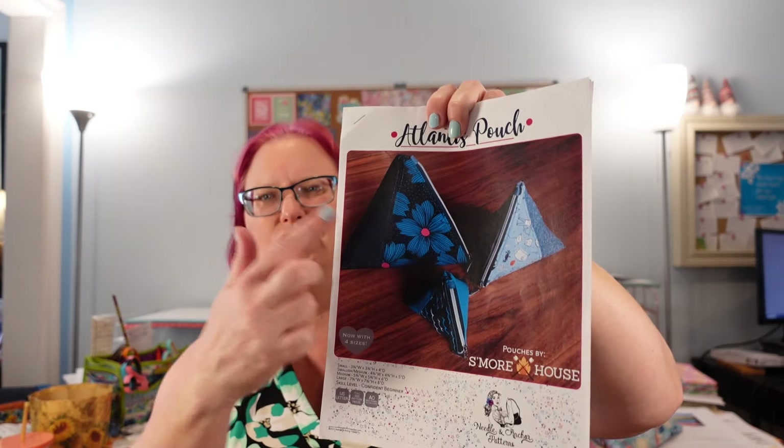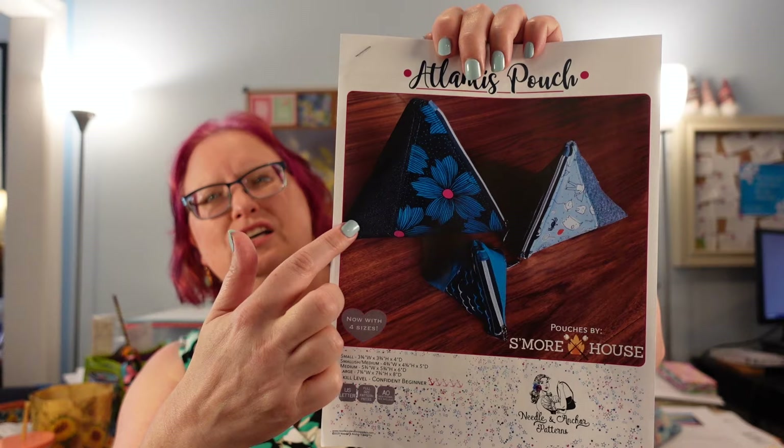There are four sizes: we've got 3¾, the smallish medium is 4¾, the medium is 5¾, and the large is 7¾. I think what we're going to do is make the large and the medium and see which one we like better as far as accessibility, ease of use, and things you would put in it — like what's the most practical size. You've got two fabrics on the outside, but we're just going to be doing one. And we're also going to attach a finger loop so you have something to hold onto.